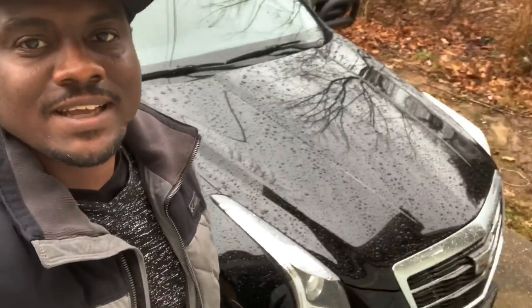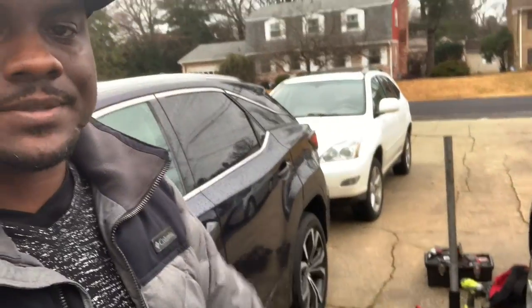Hey guys, welcome to the channel. Today I'm going to be working on my 2016 Cadillac ATS — it's a 2.0 all-wheel drive turbo. I'm working on the back brakes because I'm down to the metal. I do a lot of driving with this vehicle; I run Uber and Lyft. This is going to be a quick how-to on doing rear brake pads on the 2016 Cadillac ATS — pretty sure it's the same for the 2013 through 2018 models.